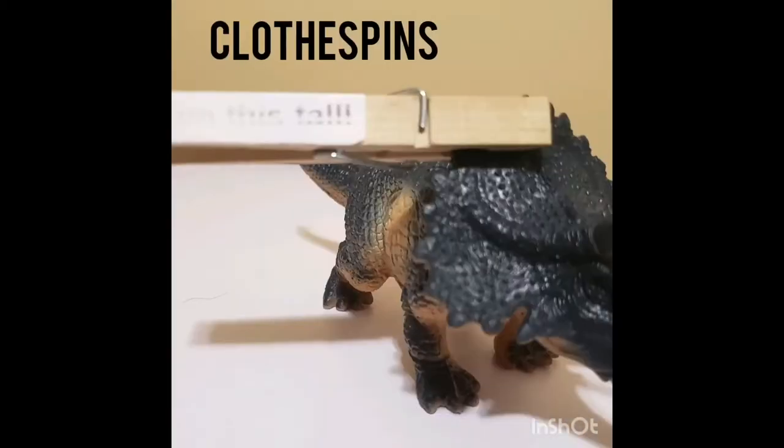We also use clothespins at the Museum, but if you don't have any you could use hair clips, paper clips, or even chip clips. The other thing you really want is measuring tape, because what we do for this activity is we measure our heights and see how they compare to the lengths of our favorite dinosaurs.